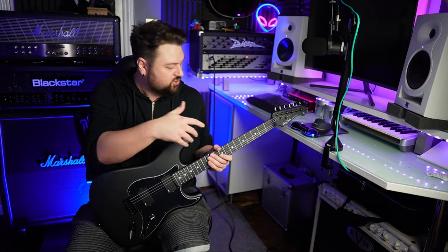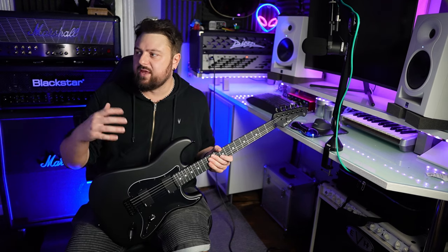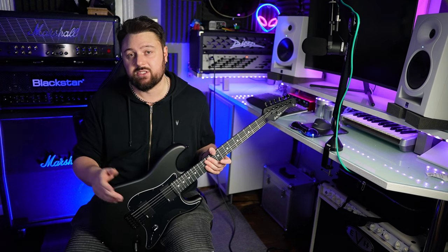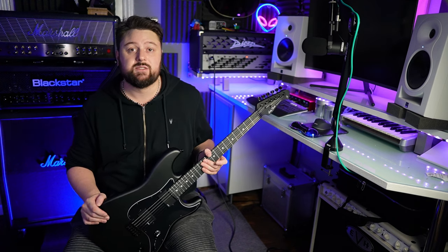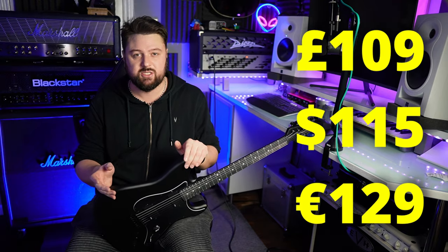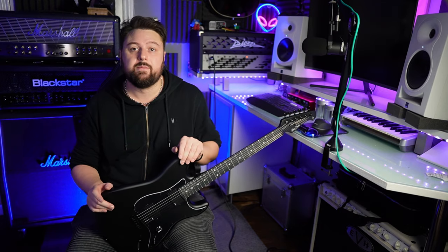The truss rod is a dual action truss rod, and probably the biggest difference between this and most of their other entry level S-type guitars are the active pickups. Toman also throw in a brand new 9 volt battery which they keep separate from the guitar, which I think is a nice touch. This is currently £109, £115, or €129, so it seems to be a lot of guitar for the money — but we'll see if that is the case when we actually plug it in.